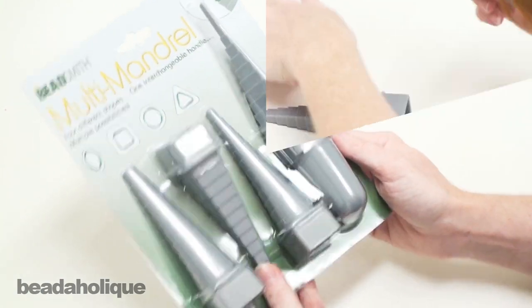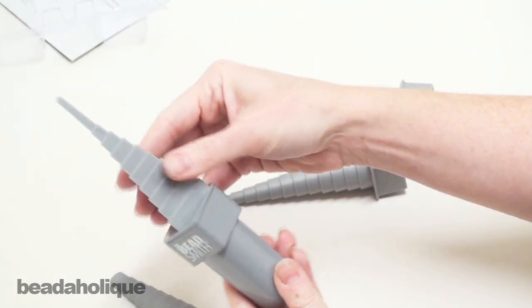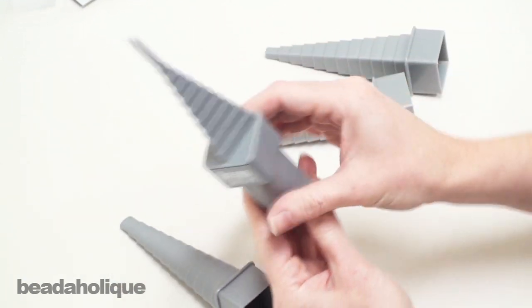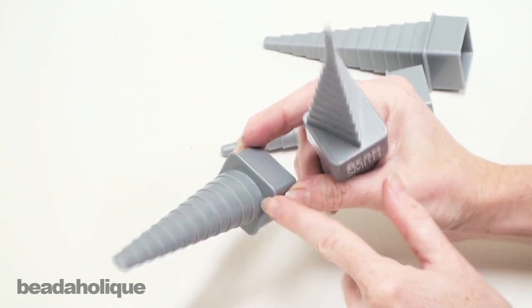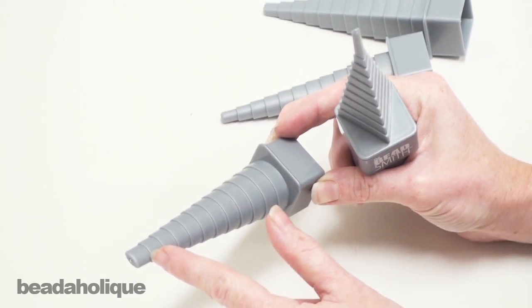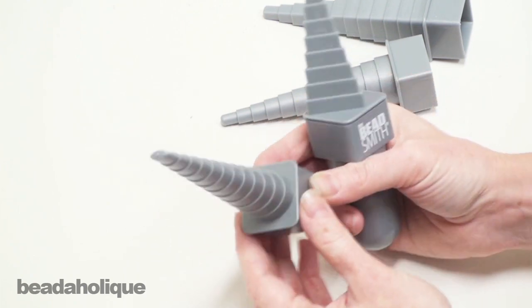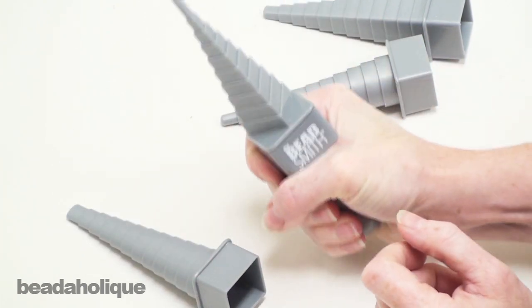So I'm going to open this up and show you how this works. Each mandrel head fits nicely into the handle — it slips on very easily. As you can see here I have the triangle shape, and there's a nice oval with a graduated step so you can go from a large oval to a very small oval if you're making your own oval jump rings, and for the larger ones you can be making hoop earrings. Whatever takes your fancy. It's nice to have this handle to hold on to.